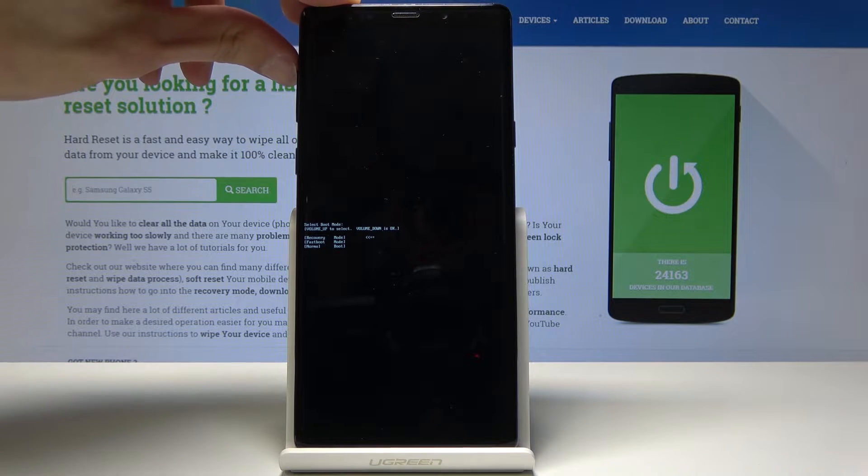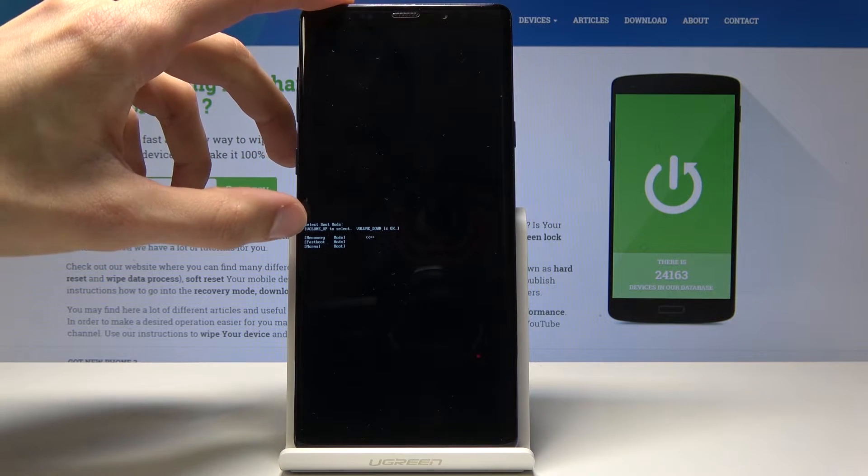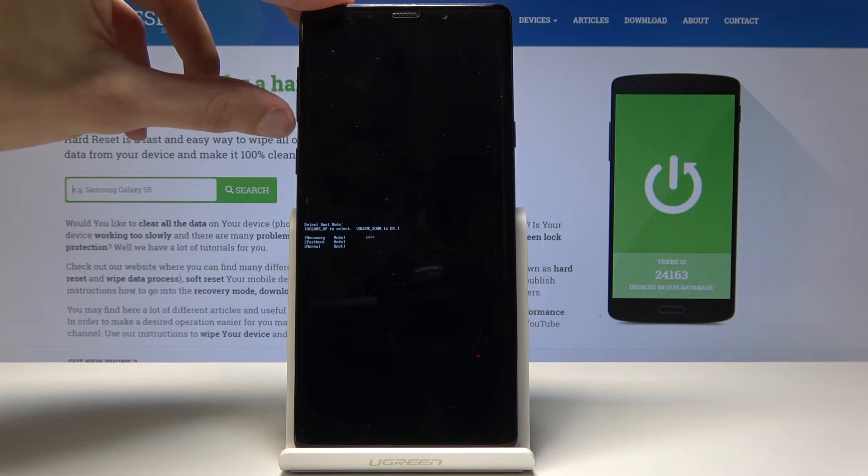From here we will use volume up to navigate and volume down to confirm. With that being said, select recovery mode, which is the first option, and then press volume down.